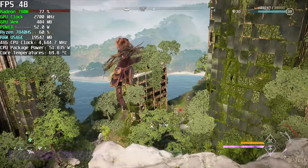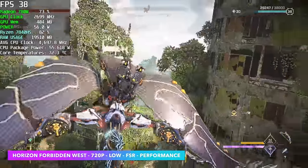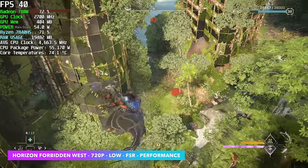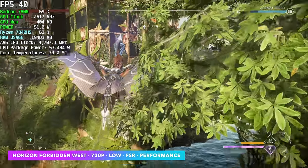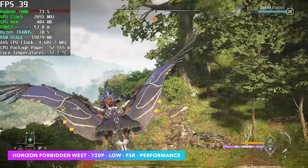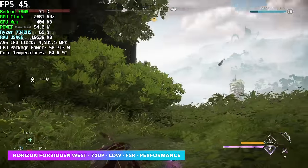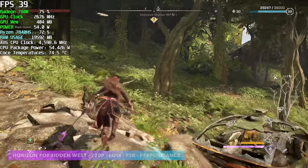Horizon Forbidden West is one I've been testing quite a bit on all kinds of iGPUs, from Intel to AMD. Unfortunately we're not seeing super performance out of this game just yet — we're at 720p, low settings, with FSR set to performance. We could kind of double the frames using fluid motion frames, but I left it off. I suspect once this gets Steam Deck verified, we will start seeing better performance on these iGPUs.